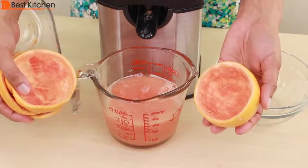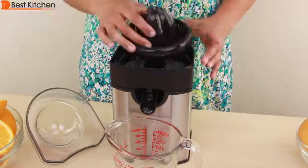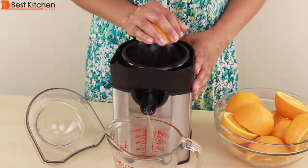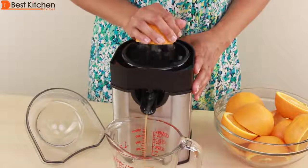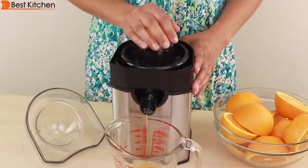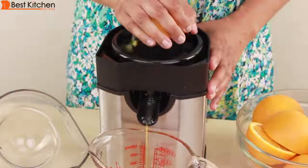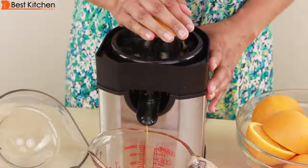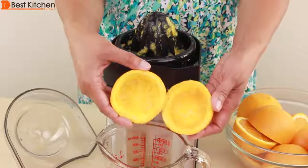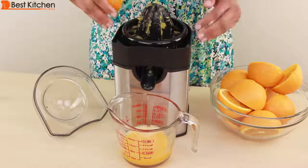From the three grapefruit, I got about a cup and a half of juice. I rinsed all the grapefruit pulp. It's easy to put the juice container back — it sits right on top of the base. Now I'll juice five oranges. The juicer is doing a great job of getting all the orange juice out. When juicing bigger fruit like the oranges and grapefruit, I find that the juicer does not move around at all and you don't have to hold on to it.